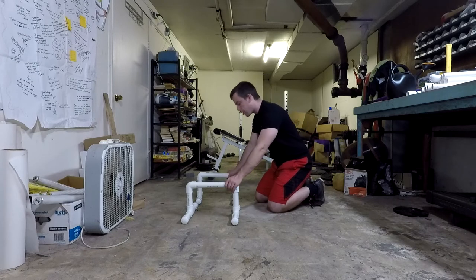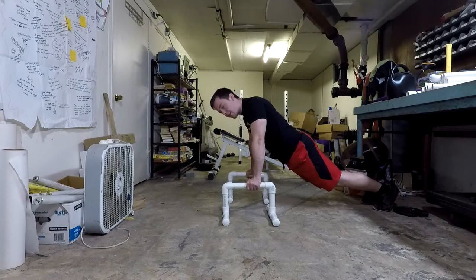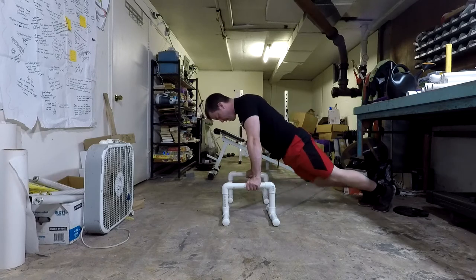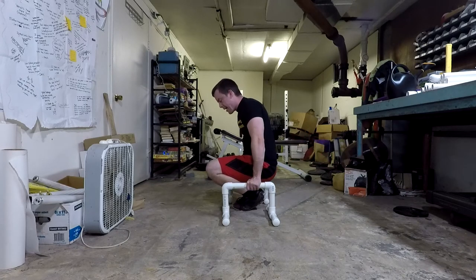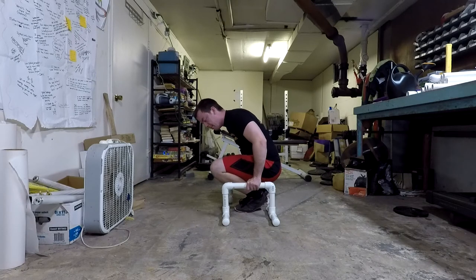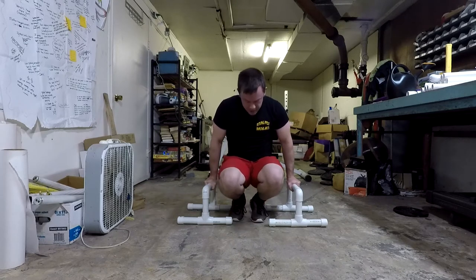Next, get comfortable propping yourself up on the parallettes. Come out to a push-up position, then pick your feet up and put them in the center, then put them back out again. You can do one leg at a time if you prefer. The key is to engage your core muscles as you come in and back out. You can do two legs at a time or one leg — whichever you're comfortable with. From the front, you start out, then bring feet in and back out.